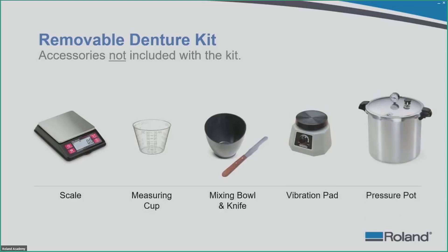Last but not least among non-included accessories is the pressure pot. Some acrylic materials require air pressure to polymerize and some do not. You want to make sure whichever acrylic you are using, you follow the instructions for use, stay within the specific ratios, polymerize for the specific amount of time required, and let it set before you put it in the polymerization pot.